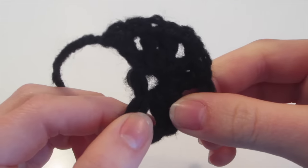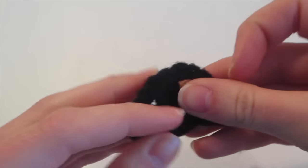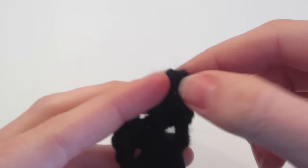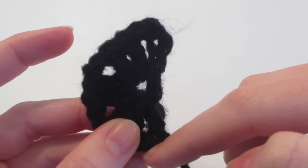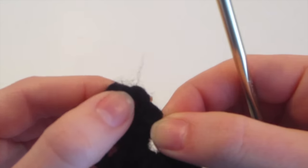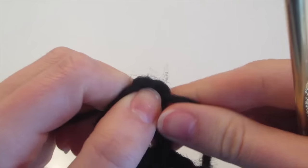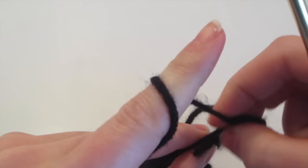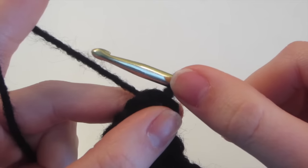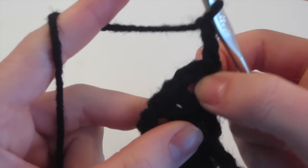Now we've finished the first row of this half hexagon. We have a chain three, a chain one (which makes a chain four), then two double crochet, chain two, two double crochet, chain two, two double crochet, chain one, and one double crochet. The chain four is because the chain three mirrors this double crochet, and the chain one mirrors the chain one. We cut off here because it's a half hexagon — we can't go all the way around or it would be a full hexagon. So we end it here and start back up at the top. Insert into the second chain of this chain four, wrap your yarn around the hook, pull through, and make a knot so this yarn is secure to that first round. Then insert, yarn over, come out to get the loop back on the hook, then chain three: one, two, and three.